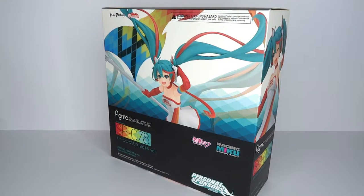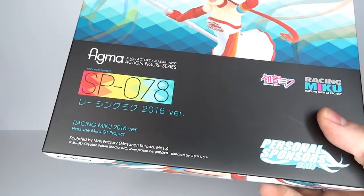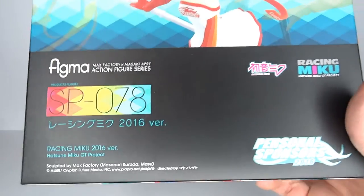It's Figma time! Hello and welcome to another figure review. Today I'm going to have a look at the Figma SP-078 Racing Miku 2016 version.